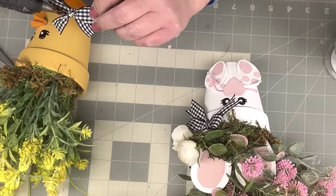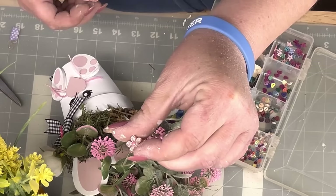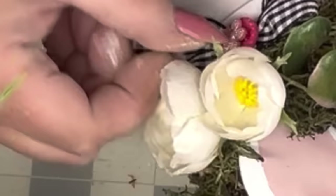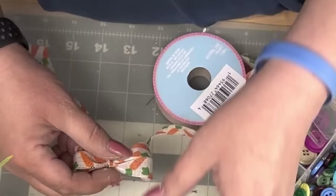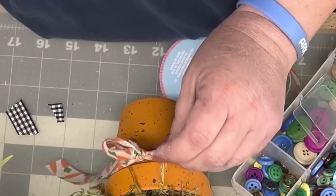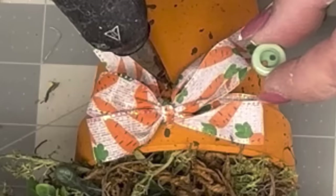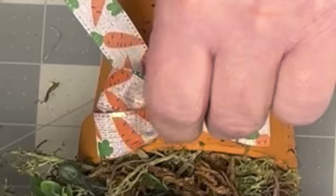I take some moss from Joann's and some reindeer moss, mix them together, and stuff them really tight in my pot so the flowers stand almost straight up. I have a bucket of bows and I hot glue one to her hair and one to his neck. I take a little pink button and a flower-shaped button, cut the end off, and hot glue it. I make a double loop finger bow with carrot burlap ribbon from the Dollar Tree and hot glue a little ladybug inside.